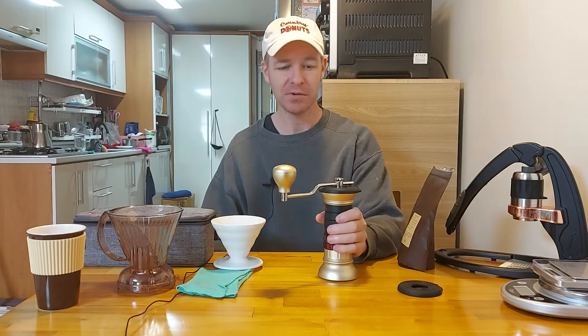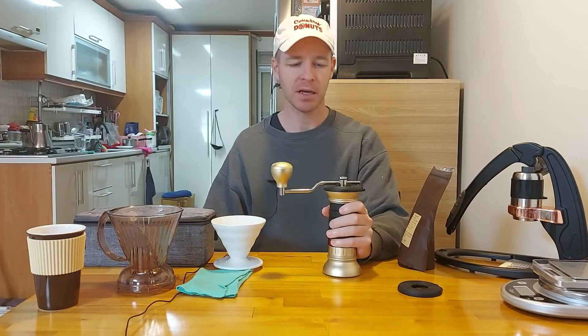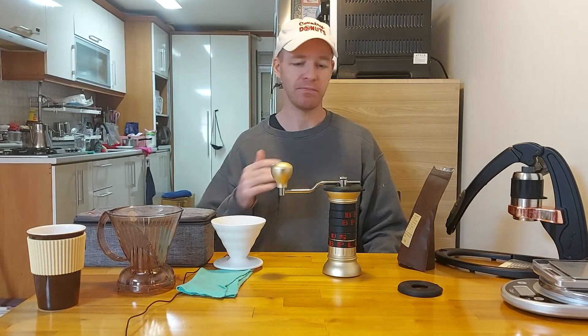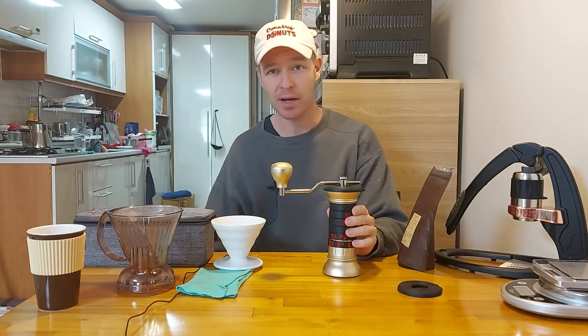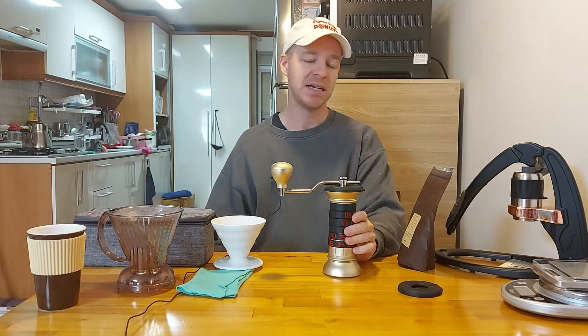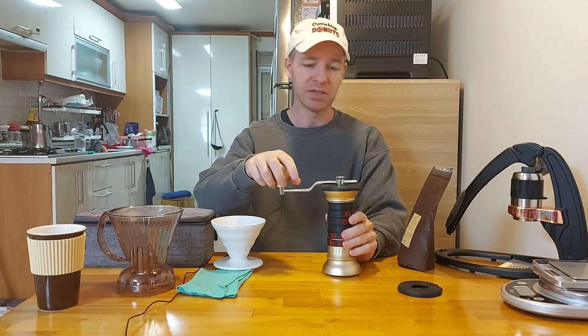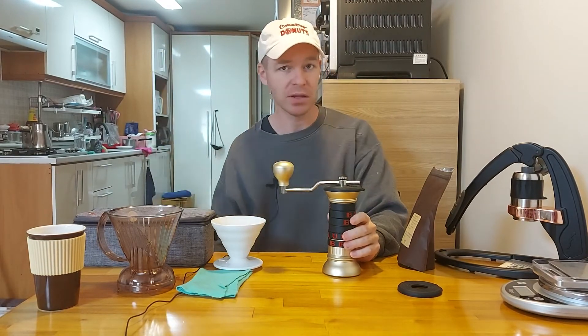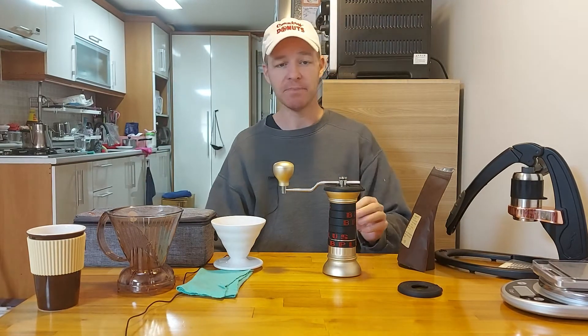I'm going to make a video review about the Apollo B Plus grinder. I've had it for about two years and I've been really happy with it. No complaints whatsoever, and that's kind of why I'm making this review — if you're thinking about getting a grinder, I think this one is right up there at the top with the best of them and it does a great job.